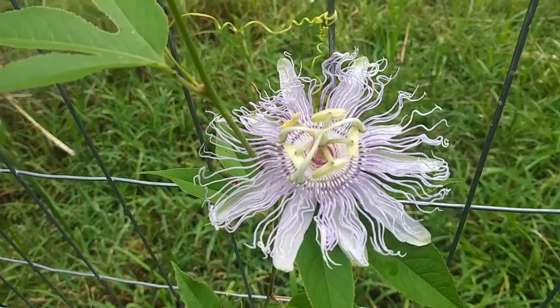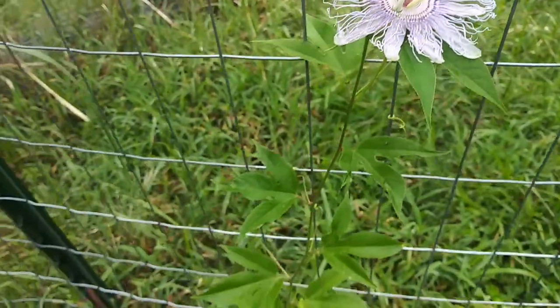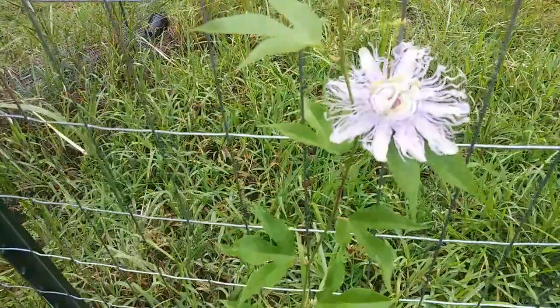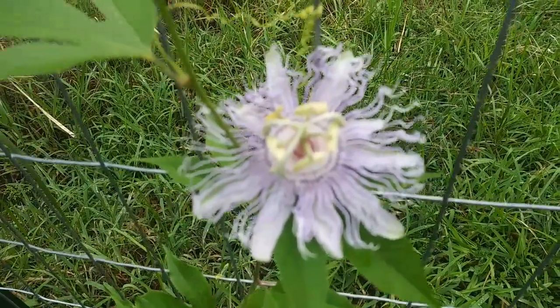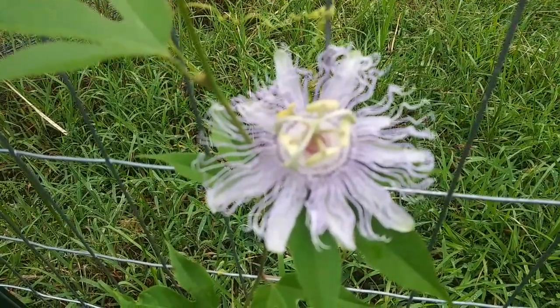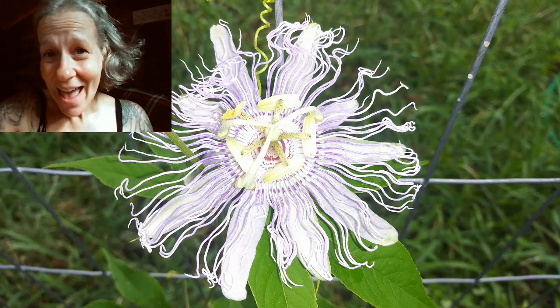Oh my goodness, I didn't even notice that there was like a bloom here and then I just looked over here. All of a sudden I noticed, there it is. What a blessing! Oh my gosh, that is the most beautiful flower ever!